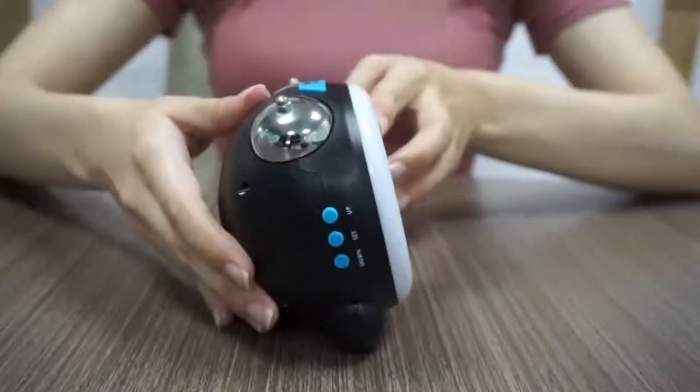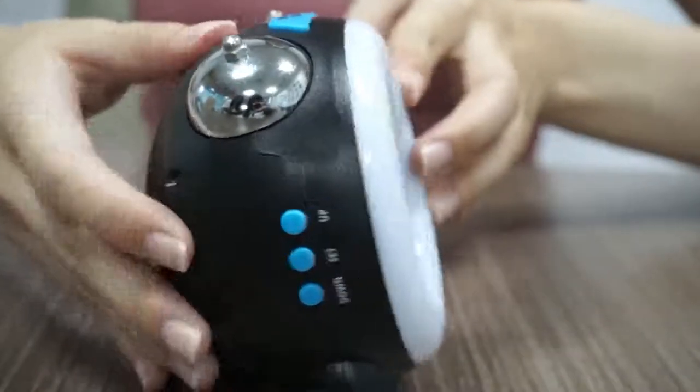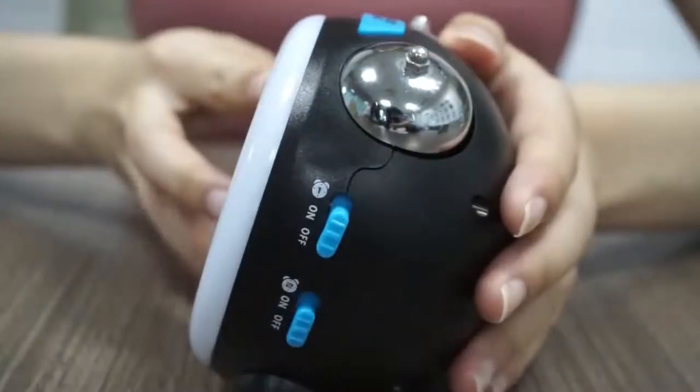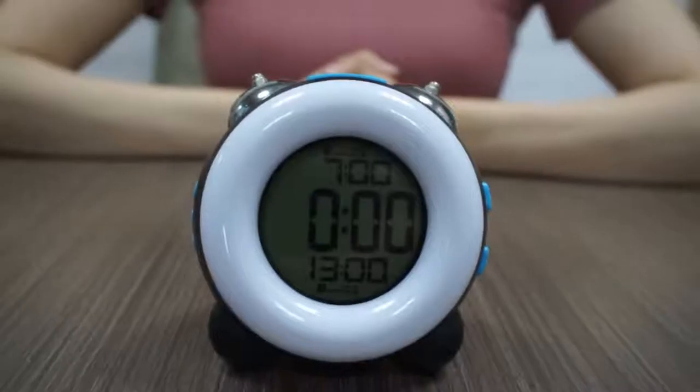Left, up, set, down button. Tap snooze light button. On and off button of alarm 1 and 2.